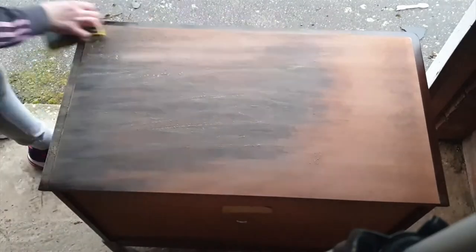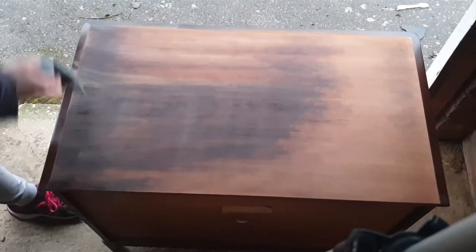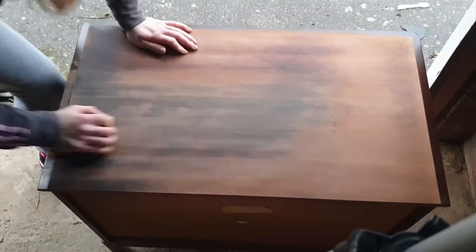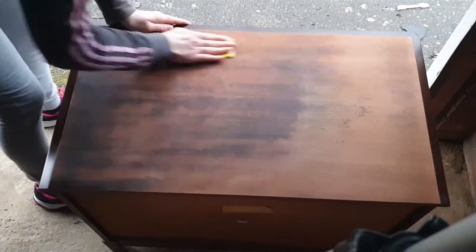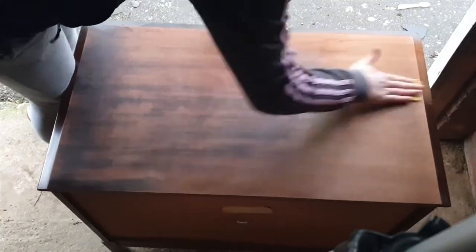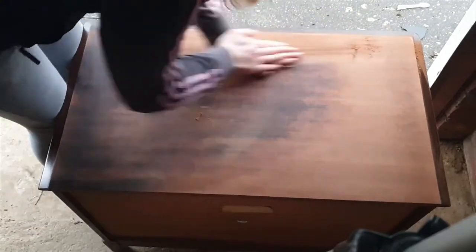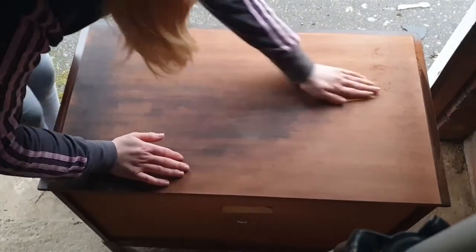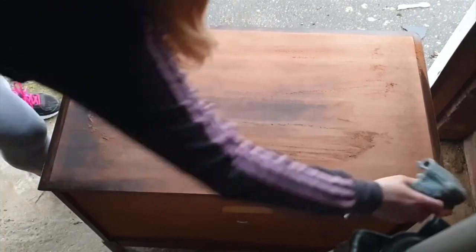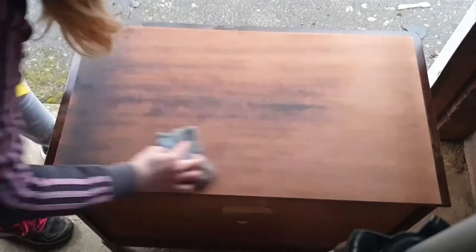The first thing I've done with this piece is clean it as much as I could. It's really important to clean all the furniture down before starting sanding, because when you're sanding you can actually sand all the grime and dirt into the wood, which you really don't want because it could affect the results. So when I started sanding, I started with an 80 grit sandpaper and worked my way up.